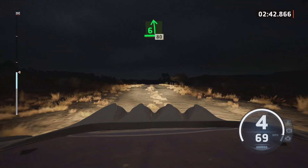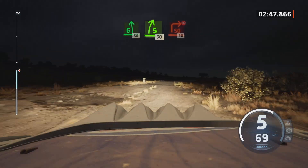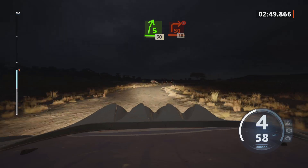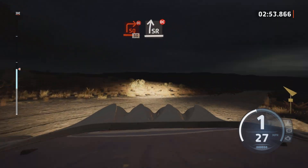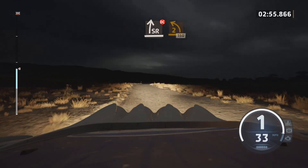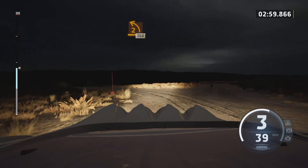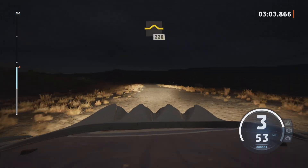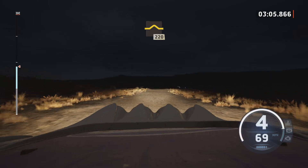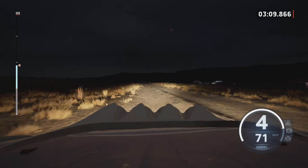Six left short, slowing, 80. Five right, 30. Turn square right, don't cut. Five right, 50. Slight right, don't cut. And turn two left, tightens, 150. Left over bump, 220. Slowing. Turn here, and right.